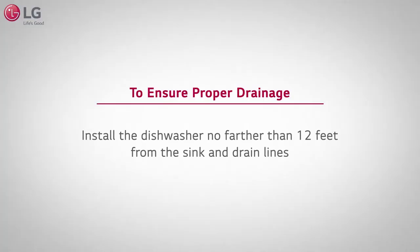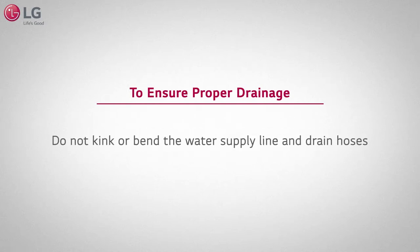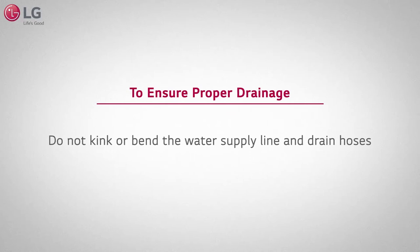To ensure proper drainage, install the dishwasher no farther than 12 feet from the sink and drain lines, and do not kink or bend the water supply line or drain hoses.